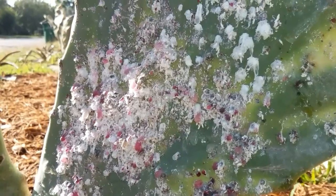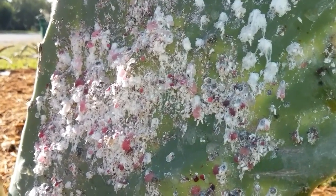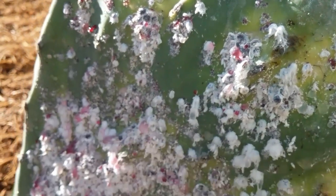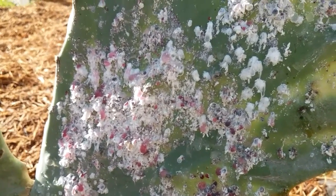What I'm showing you now is the protective waxy coating that is produced by the cochineal insect. The cochineal are actually visible here, not having burrowed into the pad as deeply — we're seeing them exposed. The recent rains have washed away some of their protective coating, exposing them.